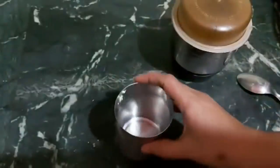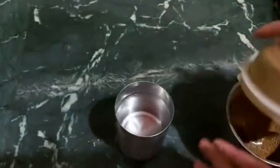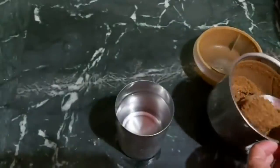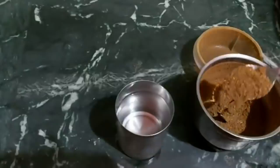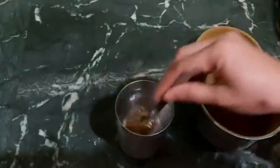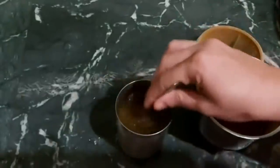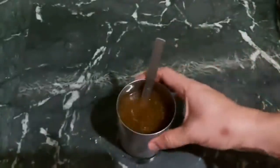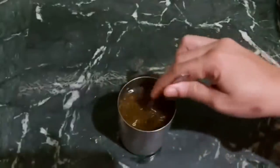Take 1 tablespoon and put it in a lot of water. You can also eat it directly with your hands if you prefer. It will clean the fat, the metabolic rate will be good, and the fat will be removed.